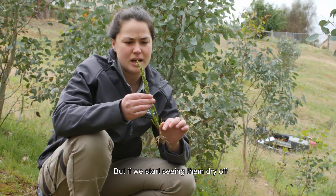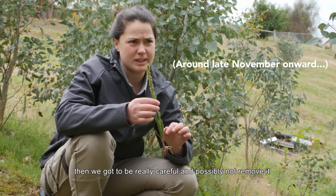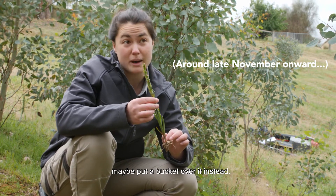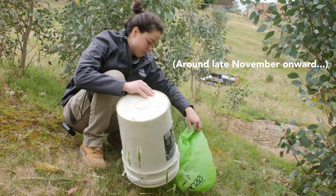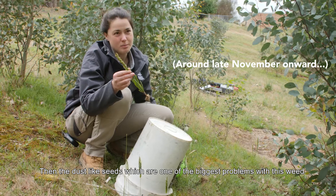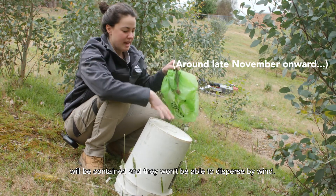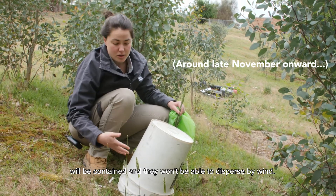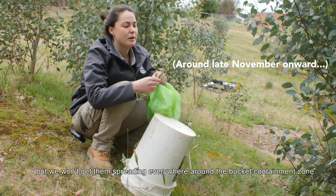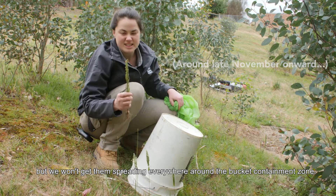But if we start seeing them dry off then we've got to be really careful and possibly not remove it — maybe put a bucket over it instead. The dust-like seeds, which are one of the biggest problems with this weed, will be contained and won't be able to disperse by wind. They'll drop within the bucket but we won't get them spreading everywhere around the bucket containment zone.